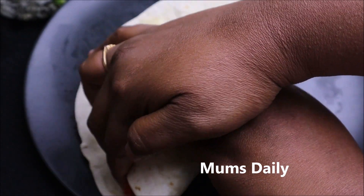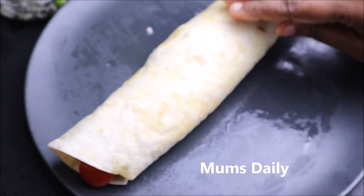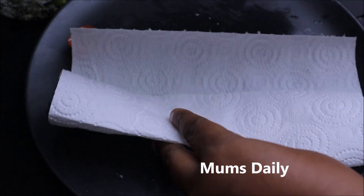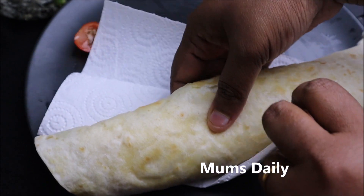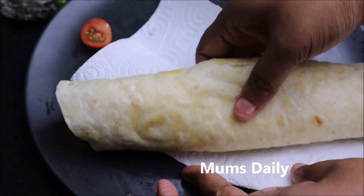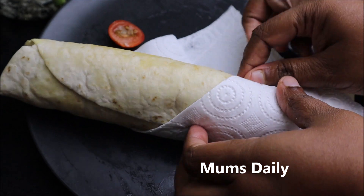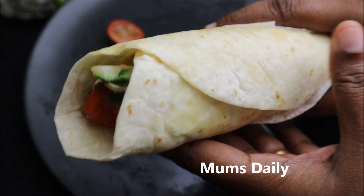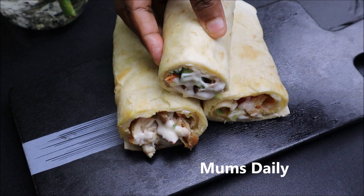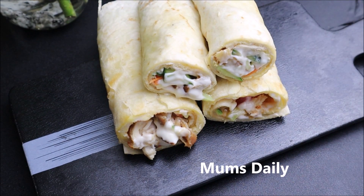We will roll it in a very tight way. We will roll it in paper. If you don't have paper, we will put it in a kitchen towel. We will roll it in a tight, perfect way. I will show you how to order it and bring it in a simple, comfortable way.